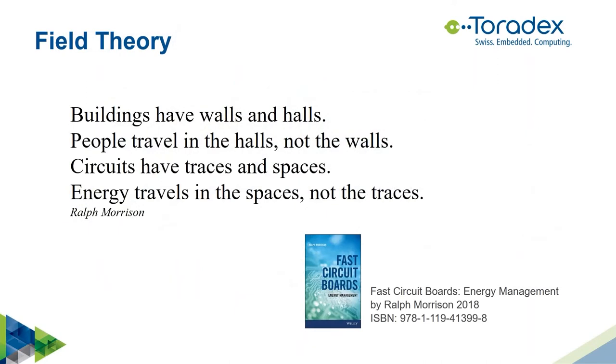Let me start with a quote from Ralph Morrison: 'Buildings have walls and halls. People travel in halls, not the walls. Circuits have traces and spaces. Energy travels in spaces, not the traces.' From his book 'Fast Circuit Ports Energy Management,' which I highly recommend. What Ralph is telling us is that we have to design the space in which the energy travels — not just the copper itself.